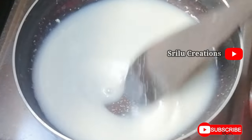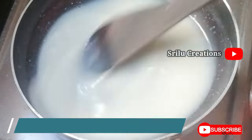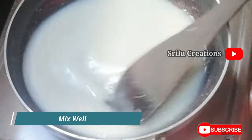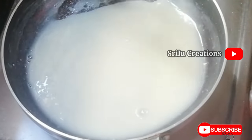I am going to mix it in 5 minutes. I will mix it in a little bit and it will be a shining texture. I will cut it in a little bit.